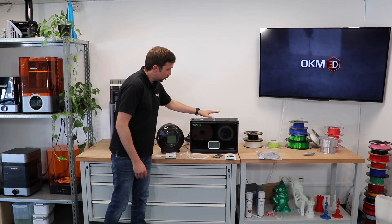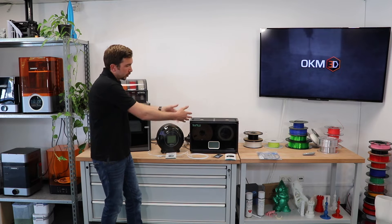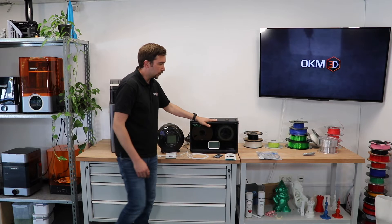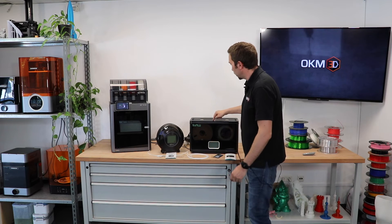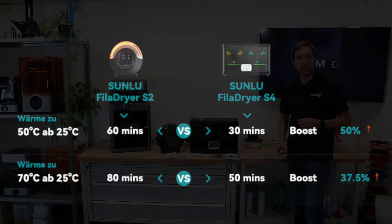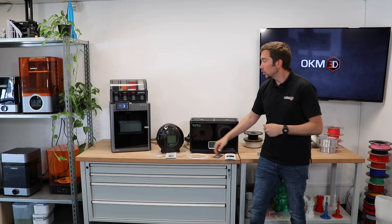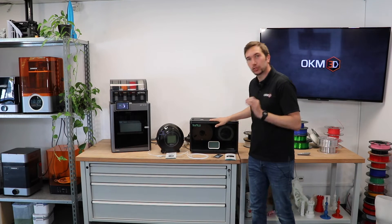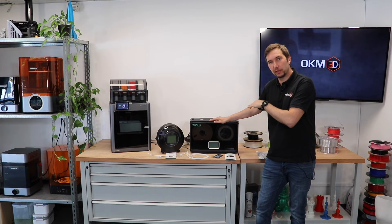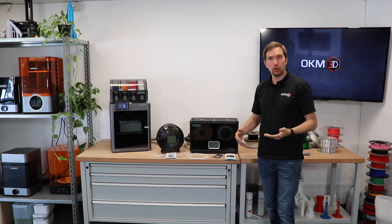The S4 consumes 330 watts while the S2 uses just 48 watts, though the S4 has much more space to heat. The difference is more than four times, but the S4 is much faster. Heating from 25°C to 50°C takes 60 minutes with the S2, but only 30 minutes with the S4. To reach the maximum temperature of 70°C, the S4 takes 50 minutes and the S2 takes 80 minutes. That's why it consumes significantly more energy.